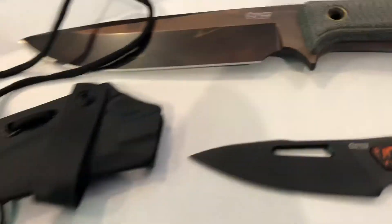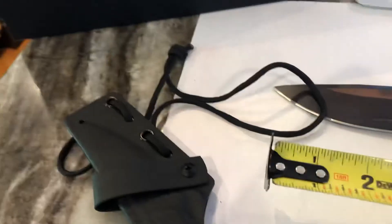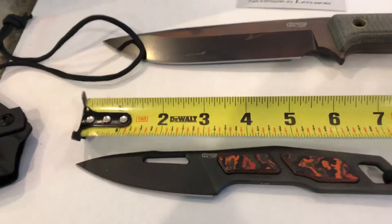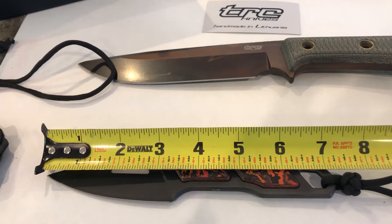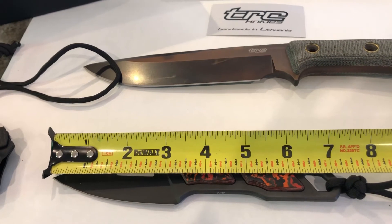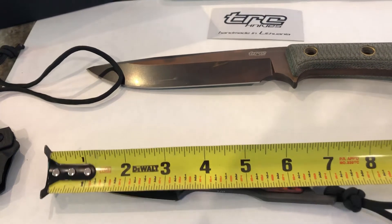I have no problem wearing this to the office - a button-down shirt, it's a gentleman's knife, everyday carry. It's not too long. I've got big hands so let me just give you an idea of overall length, because that was a concern for me. I was like, is this knife gonna be too small? The blade is about three inches, just a little more.